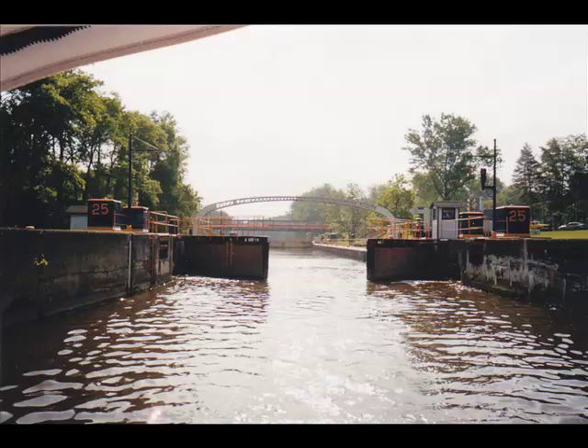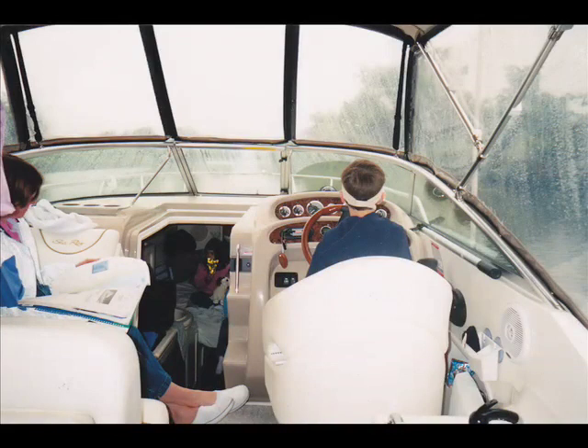Going down they reverse it — open the gate, pull in, they drain the lock and open the lower gate. You can run the boat in the rain. Here's the camper top with isinglass and the windshield wiper going. The boat stays nice and dry even in rotten weather. Sometimes you still have to go.